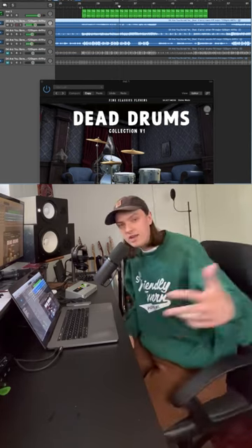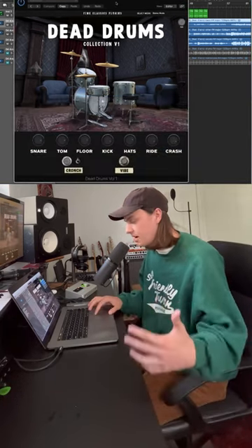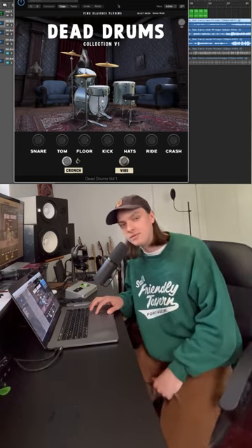There you have it — great analog sounding drums with the click of a button. This is out now. It's my first plugin. I'm super proud of it, so go pick it up if you like what you hear. Thank you.